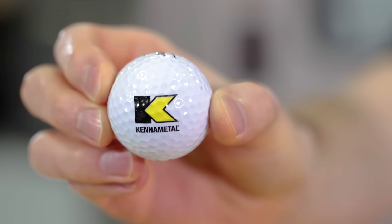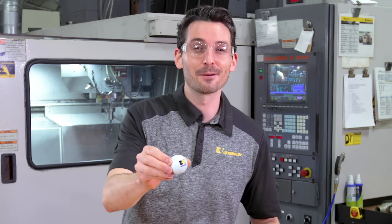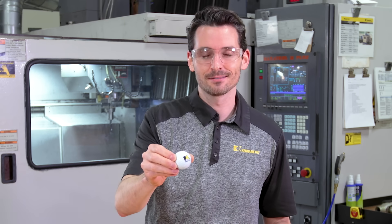What does a golf ball have to do with a drill? Very simple — it's a vibration measurement device. What?